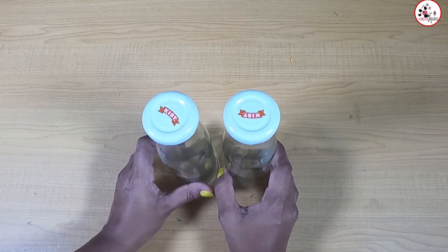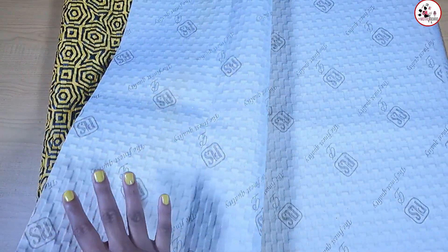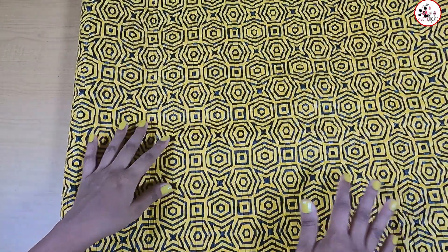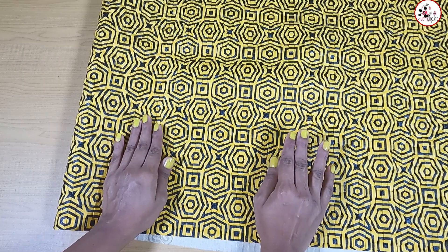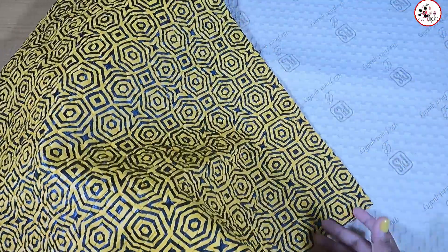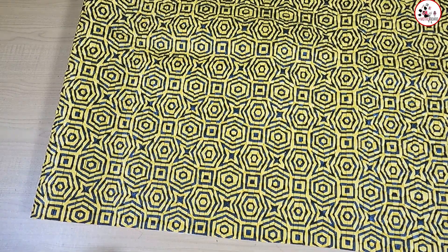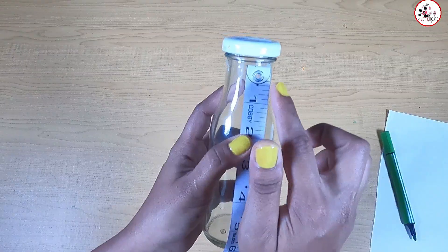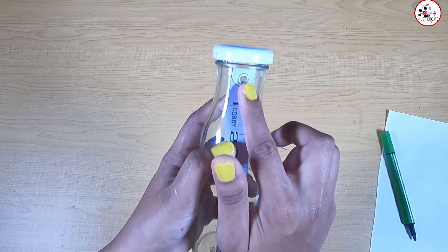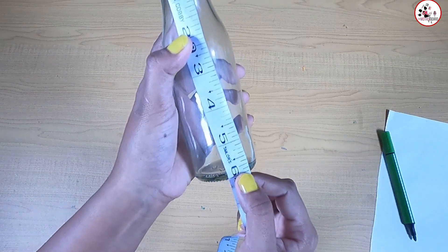I am going to use the bottle. You can also use the fabric in the video, as well as for 3D. You can use the bottles and the fabric together.